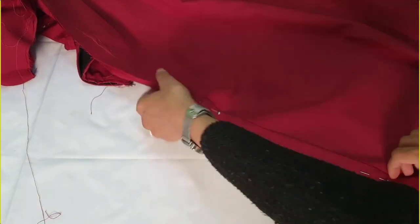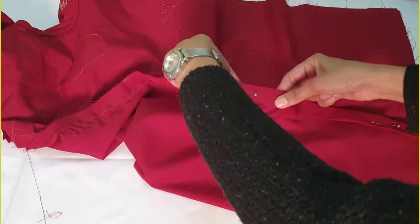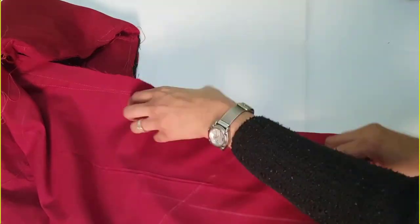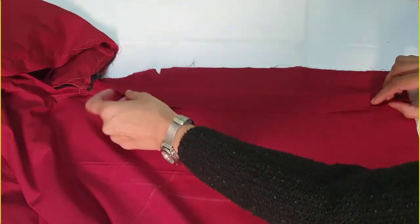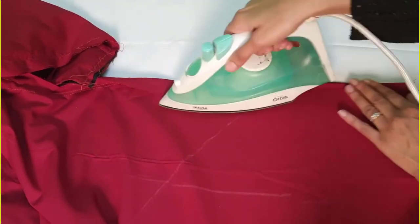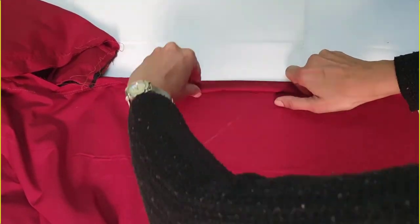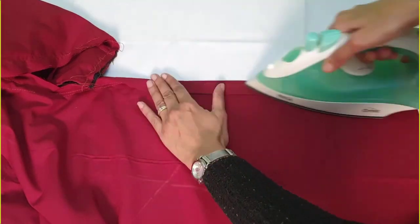Use pins so your folds do not open. Fold the other side of the sleeves as well and press. Hold it inverted and press once more.